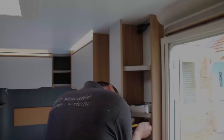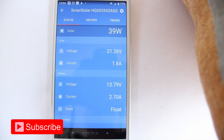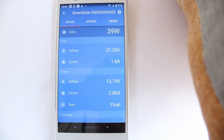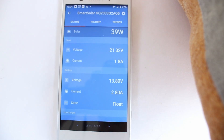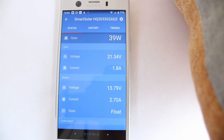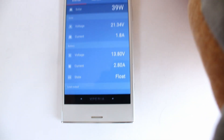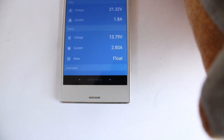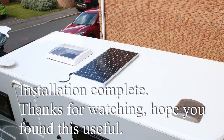I've got the app running on my phone. Even though it's a 150-watt panel and it's quite bright and sunny, I'm only getting 39 watts — Andy says that's probably because I've got no load running on it yet. The volts look good at 21.5 volts. Down in the battery section, the battery's running at 13.8 volts, which looks good.